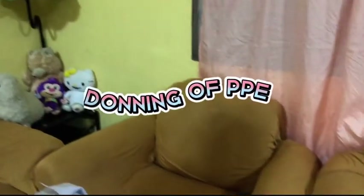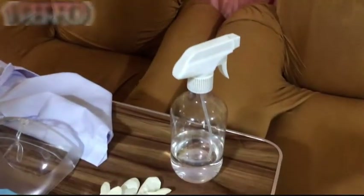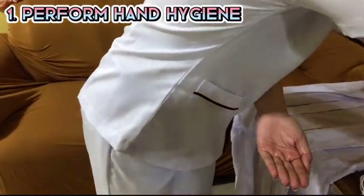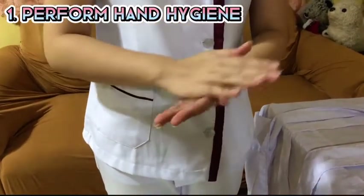For the donning, first, perform hand hygiene. You can either use alcohol or do hand washing. In this video, I am using alcohol to sanitize my hands.